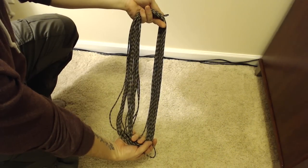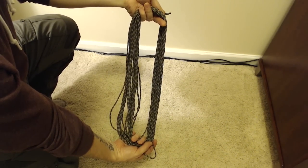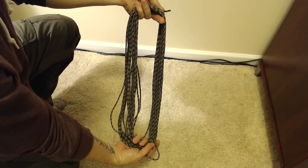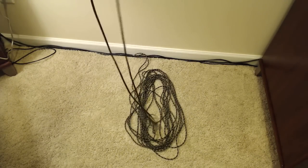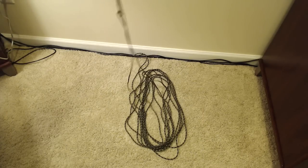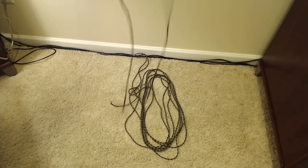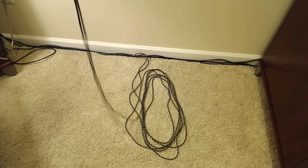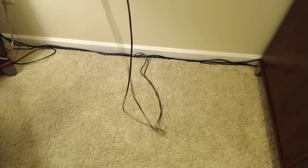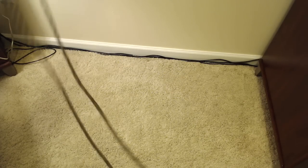Here is the finished coil. I'm going to throw this down and show you it's much less likely to have any type of knots or kinks. Pulling it up, you'll see it does not knot up at all. Anytime you do see a kink or knot form, it just shakes right out. That is just another way to coil your rope.